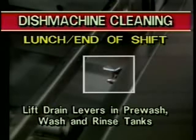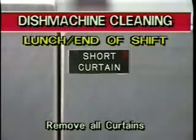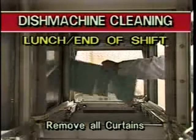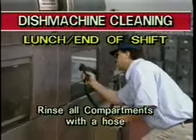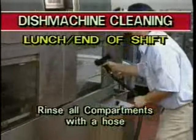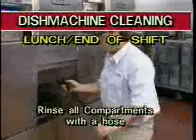Now drain the water from the dish machine. Drain levers are located in each compartment of the machine just inside the machine access doors. To drain water from the machine, lift the drain levers in the pre-wash tank, the wash tanks, and the rinse tank. Next, remove the curtains. Their location is indicated by small black signs on each door panel. To remove the curtain, grasp the curtain rod at the top and lift the curtain from its retaining clip. With the curtains removed and the tanks draining, rinse the load and unload sections, pre-wash, wash, and rinse tanks, and blower dryer areas with the hose.